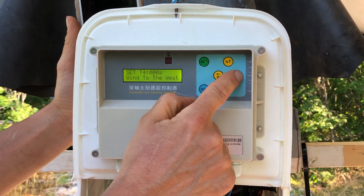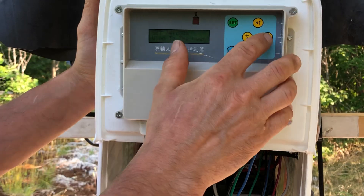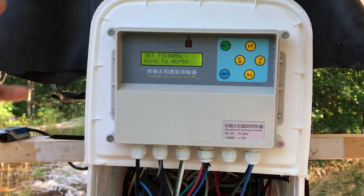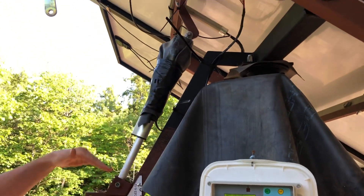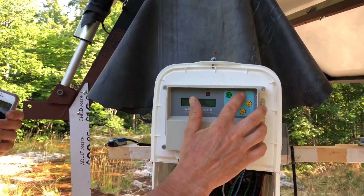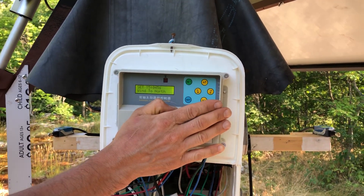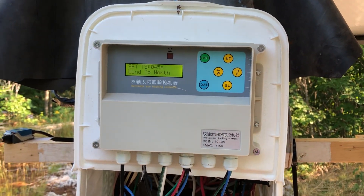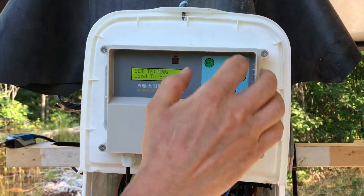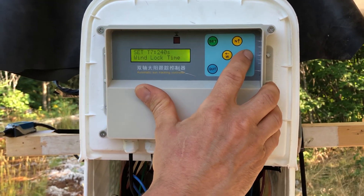For wind movement to the west, I set zero seconds because I don't need to move it east-to-west. For wind movement to the north, I level this panel — the actuator goes all the way down, making the panel horizontal. That takes about 40 seconds to move; I gave it an extra 5 seconds just to ensure the panel is fully horizontal. I don't need to move it to the south — it just needs to be horizontal.